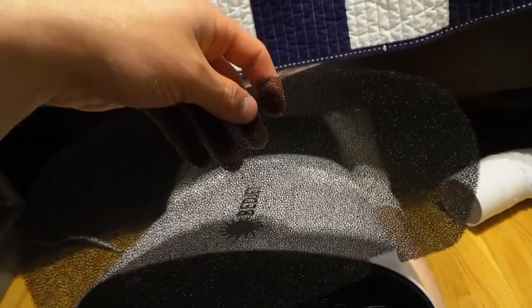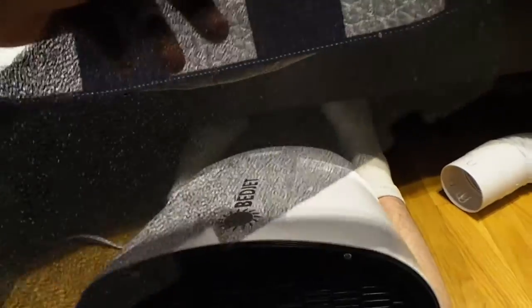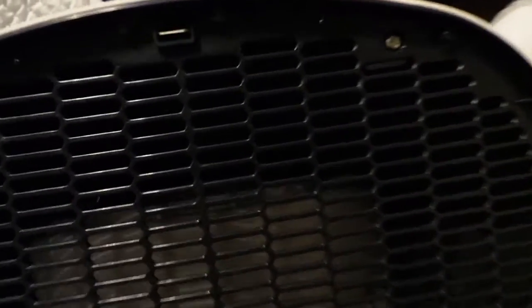It's just a mesh filter — similar to what you'd find on a hair dryer. A lot of people don't clean those out and they get clogged to the point where debris gets inside and causes fires. Inside the unit it looks like they designed it with foam on the inside as well to dampen the noise of the motor, which is a real plus.